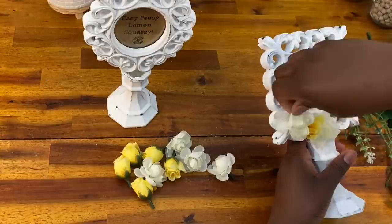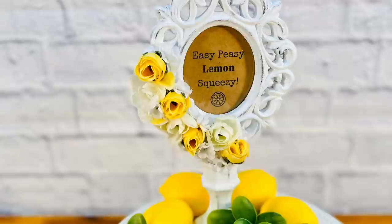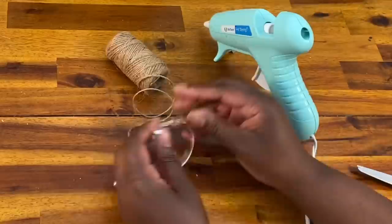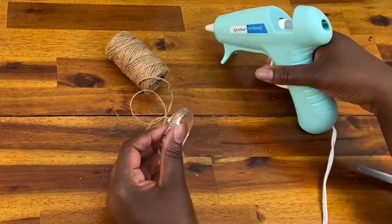I went through with my biggest flowers first, then came back with some smaller ones. Once done, I have these beautiful picture frames where I can change out the picture, the saying, anything I want — I just love the way these came out. Next up: some easy lemon napkin rings. I'm going to use shower curtain holders from Dollar Tree along with twine from Dollar Tree. I put a little dab of hot glue on the inside of the ring and then wrap the twine all the way around, covering the entire shower ring with twine.